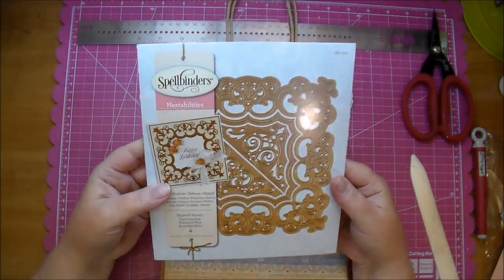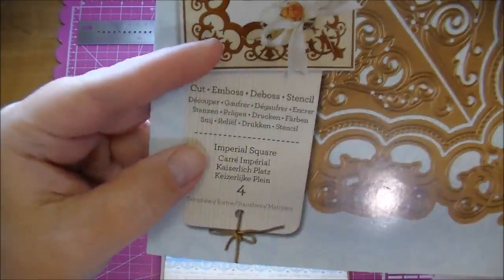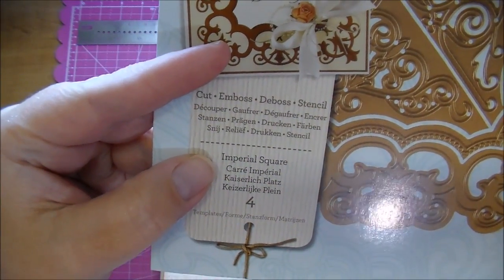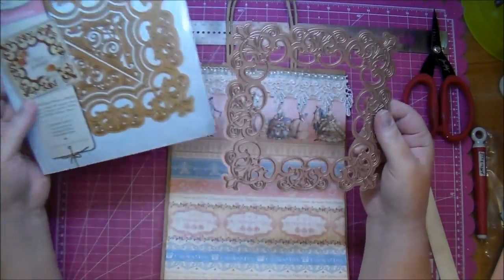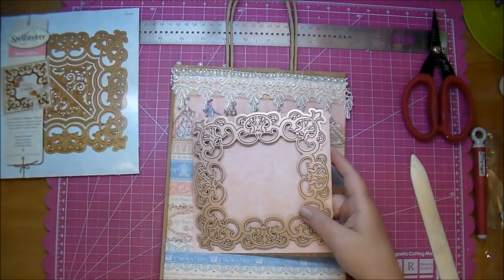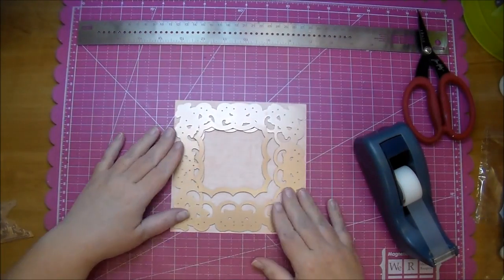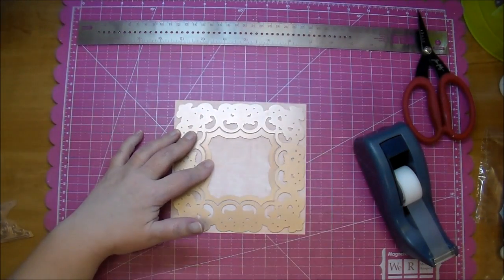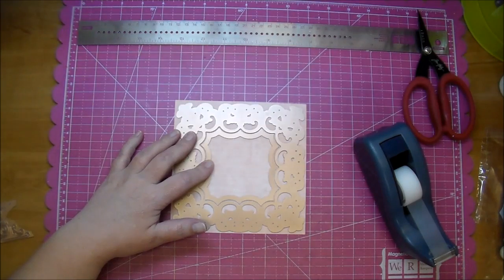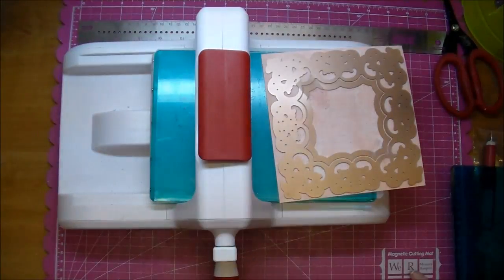This is a beautiful die by Spellbinders called Imperial Square, and it comes with four different pieces: the outside decorative piece, an inside piece, and two corner pieces. I'm going to use a piece of the 6x6 from the collection, using both the outside and inside piece, and a little bit of scotch tape to tape that down in place as I run it through my Sizzix.